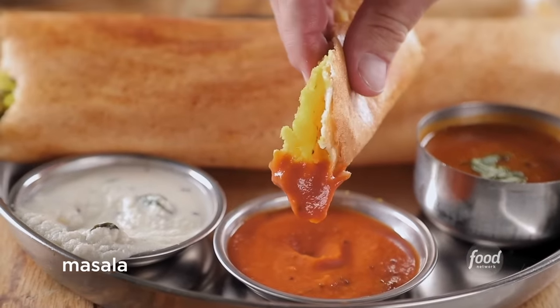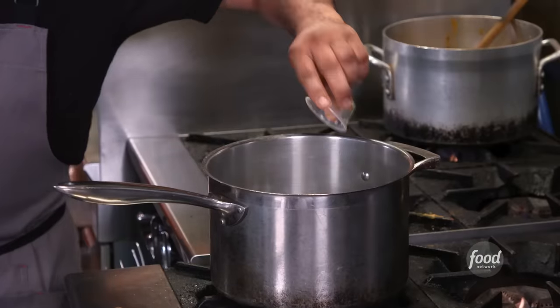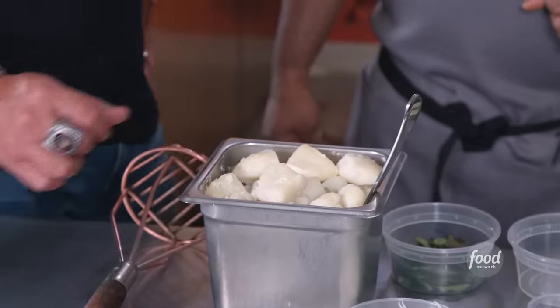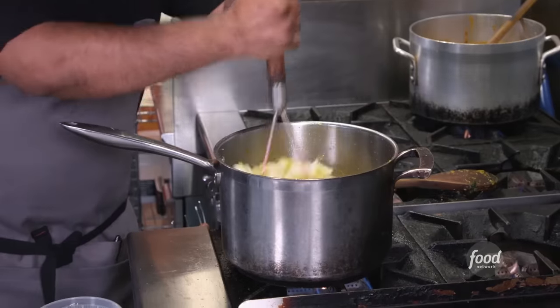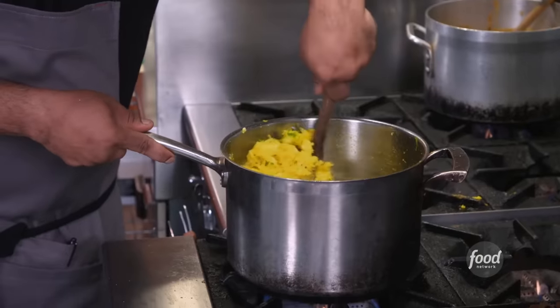So we're making the masala. Hot pan, canola oil, mustard seeds, green chilies, red chilies. A lot of curry leaves in this place. Onions, ginger garlic paste, turmeric now. And this is our very special masher — nobody has it here, they all borrow from us, here in the whole food hall. We put the potatoes now. Special mashing happening. Salt, cilantro. This one is ready to scoop out for the dosas.